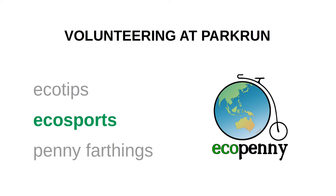Welcome to another Eco Penny video. This time I'm going to volunteer at parkrun. For those that don't know, parkrun is a community free five kilometer run or walk every Saturday, COVID permitting. It's just about bringing the community together and getting some fitness, good mental health, and a bit of socialisation as well.